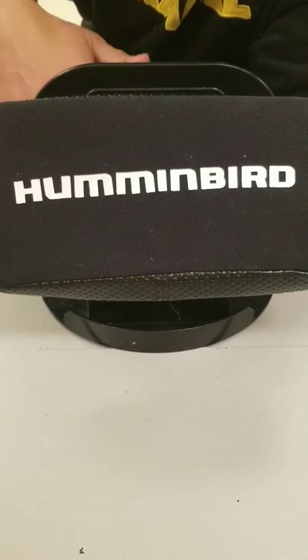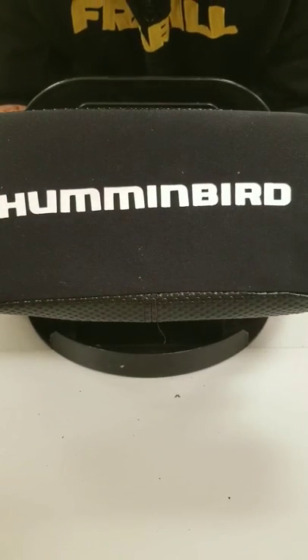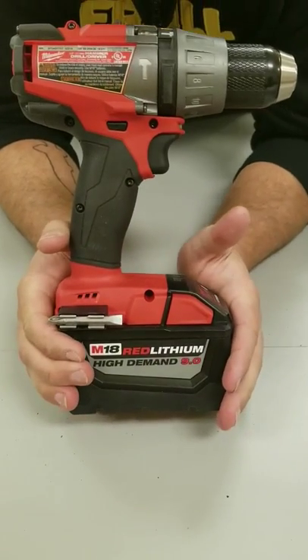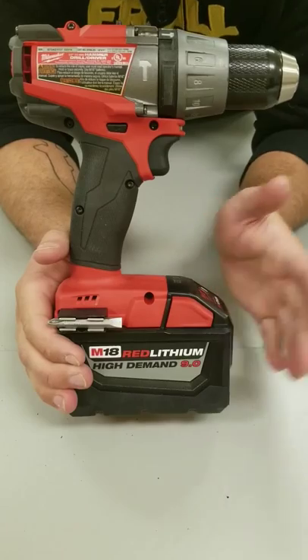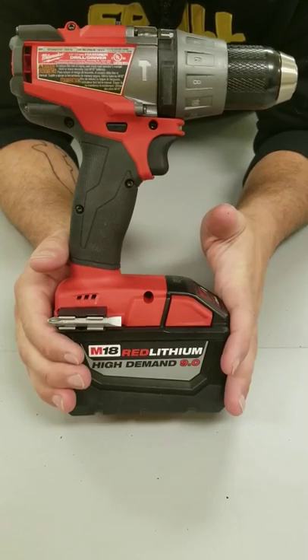The only thing you've got to do extra is just add the ice transducer for ice fishing. Not only am I using my Helix 7 out on the ice, but I'm using a Milwaukee drill connected to a K drill. That's about the lightest setup you're going to have out on the ice as far as the drill goes. You're not carrying around gas, you don't have to worry about the oil. The only thing you've got to make sure is that your battery is fully charged, and you're going to be able to pop a ton of holes with this.